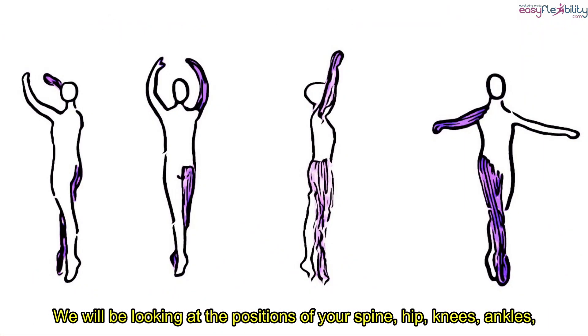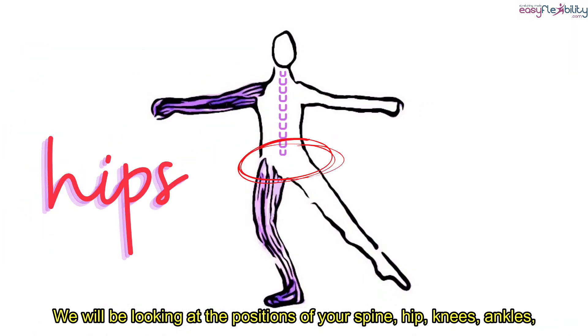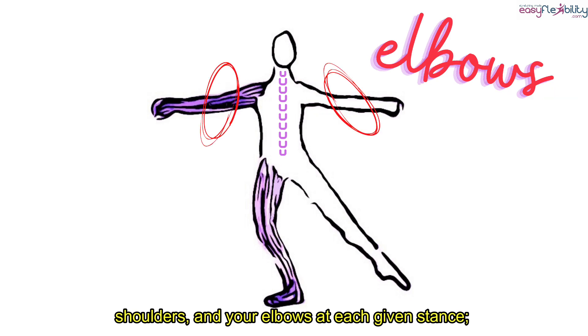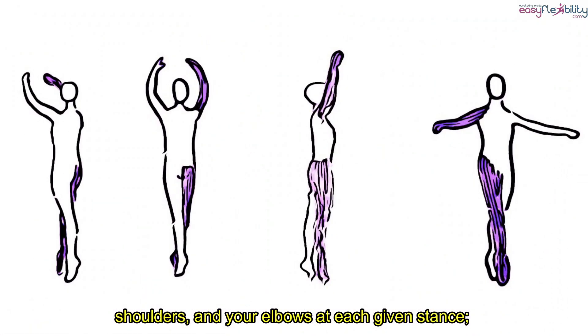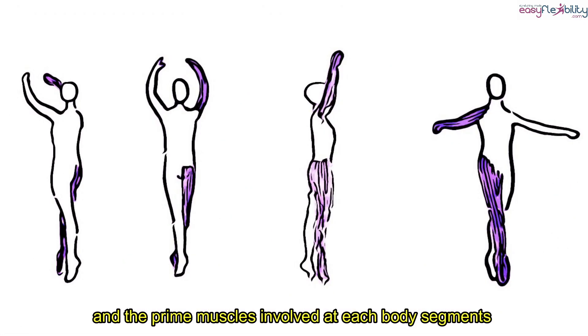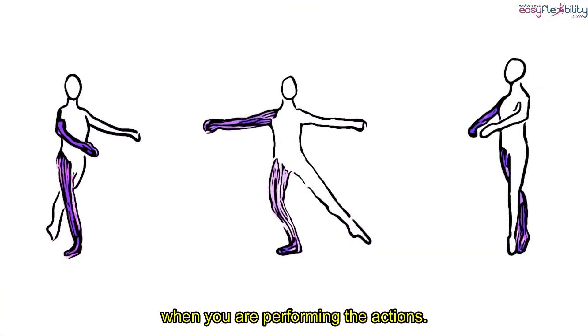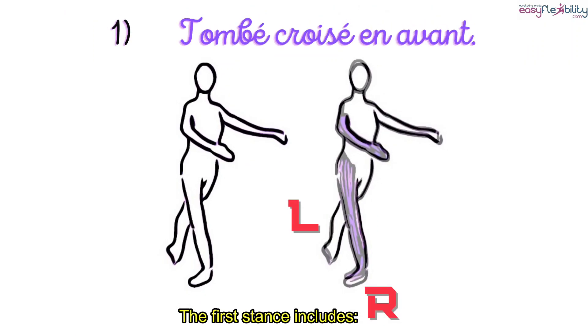We will be looking at the position of your spine, hips, knees, ankles, shoulders, and elbows at each given stance, and the prime muscles involved at each body segment when you are performing the actions. The first stance includes tombé croisé en avant.